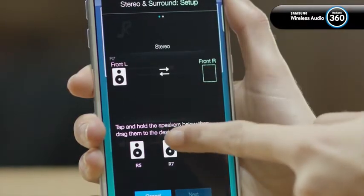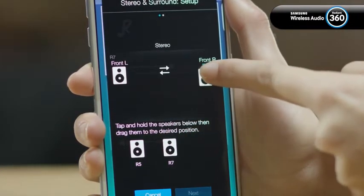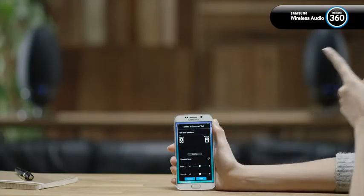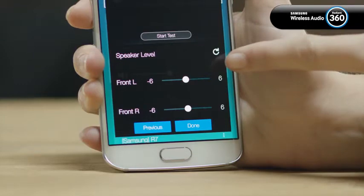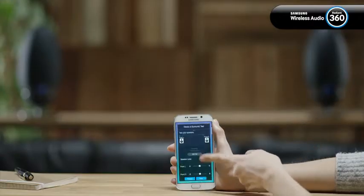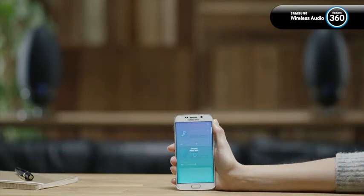Touch and drag the speaker you want to use and move it to the desired place in the sound field. Tap next. Check the volume level of the speakers and then tap done. Now you have a two-channel stereo system on your speaker list.